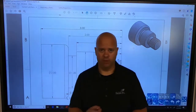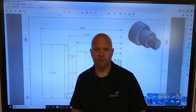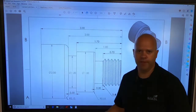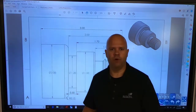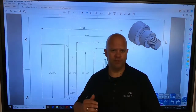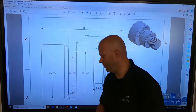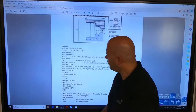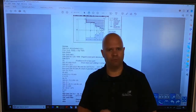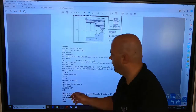We're going to go from a blank program all the way to the end. Bear with me because we're going to get through this together. The first thing I'm going to do when I look at this part is say, where do I start? I'll start with my OD G71 roughing canned cycle, but first I need to format the machine. We're going to stick with a simple structure from your Haas programming workbook, so let's open that up.